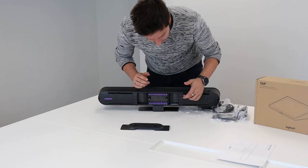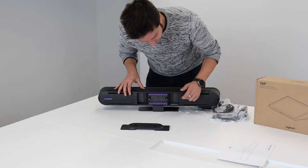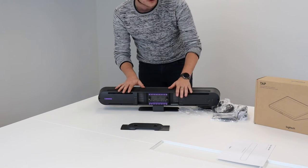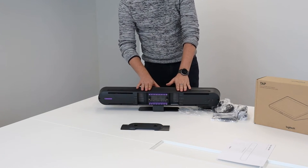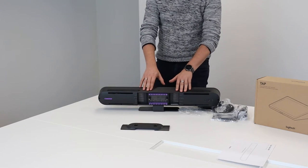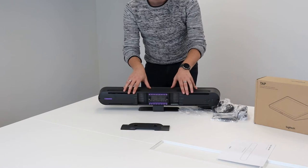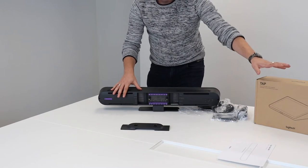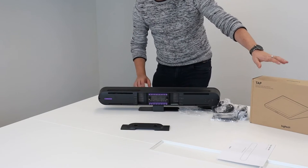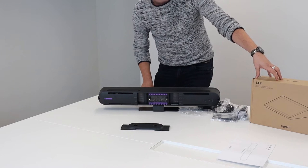It's also written down what you need to plug in where: you have power, extra mic ports, USB-A, USB-C, HDMI input, and HDMI output. The HDMI input is for appliance mode, where you connect your computer via HDMI. In this video we will be using this as a standalone meeting room device with the Logitech Tap, meaning the HDMI ingest will go through the Tap instead.